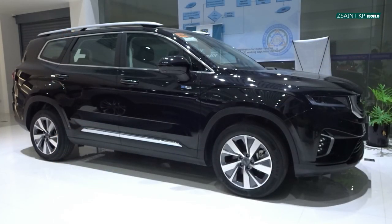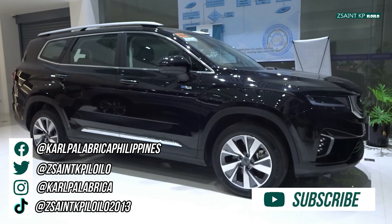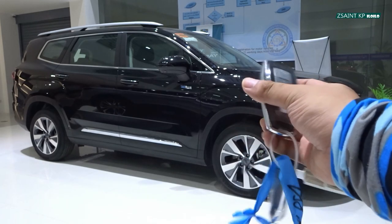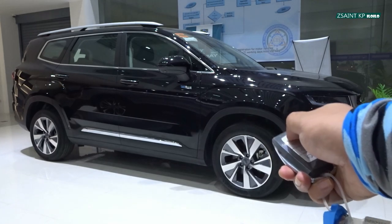Thank you for tuning in to the startup and full walkaround review of this 2021 Gili Okavango 1.5 Turbo 48V EMS Urban Plus mated to a 7-speed wet dual-clutch transmission. For more latest videos on YouTube, God bless you, more power, I love you all, and mabuhay.